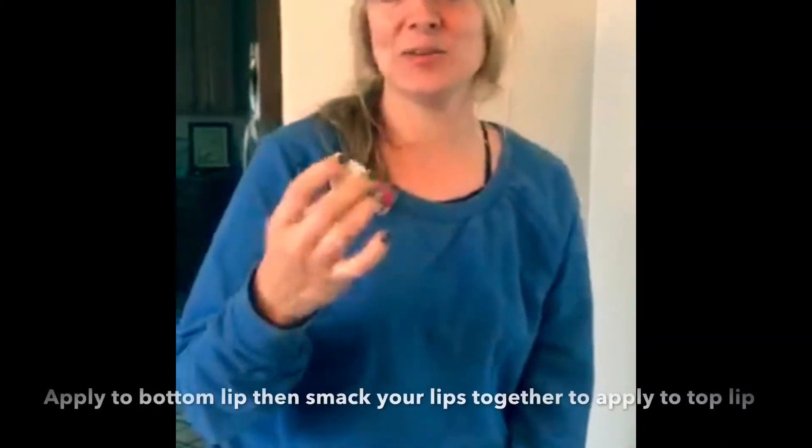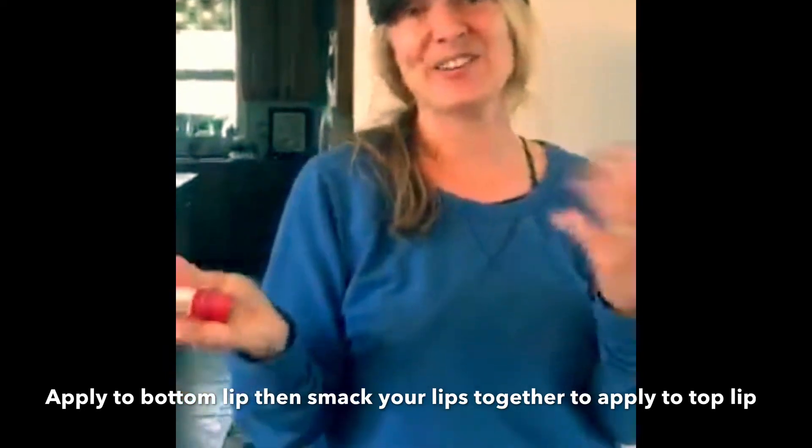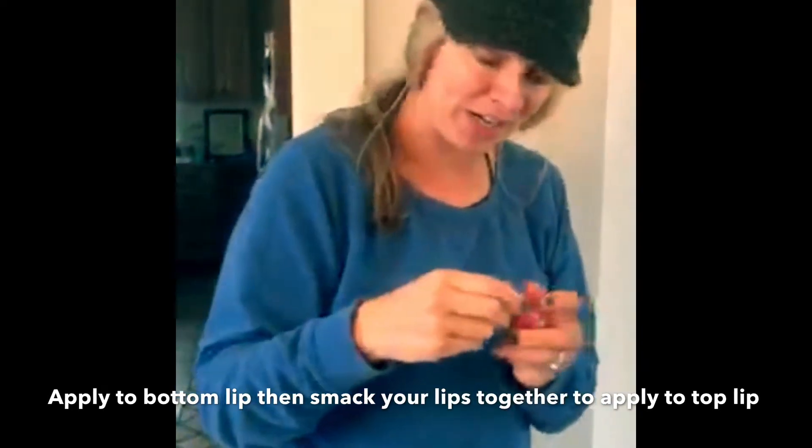Hey y'all, it's a snow day — the perfect day to demo Flirt Alert, because I have no makeup on and I just want to show you the difference of just adding one little bit of makeup to your face. It'll make it a little more perky.